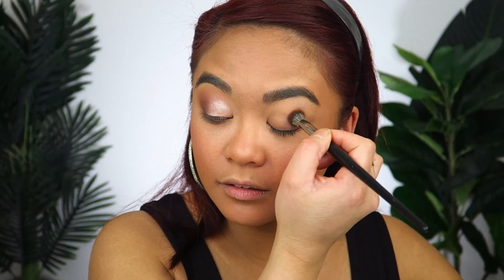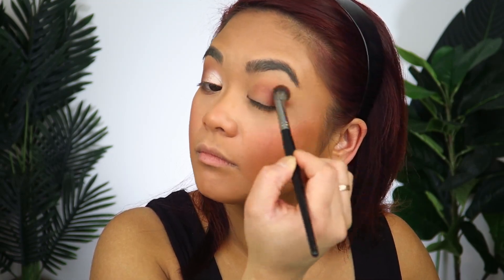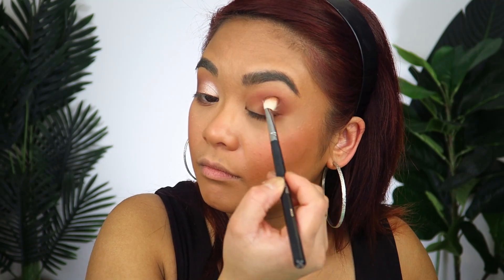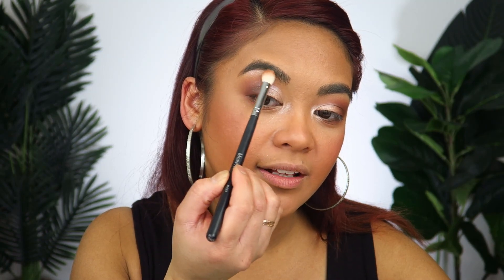Now I'm going to do the same on the other eye. You can even go in with a little bit of that same shimmer on your finger on the inner corners of your eyes as well to further lighten and brighten. I also like to go in with a little bit of shimmer shadow and hit it right underneath the brow bone to make that arch really stand out.